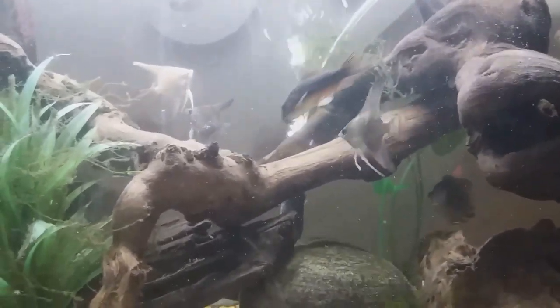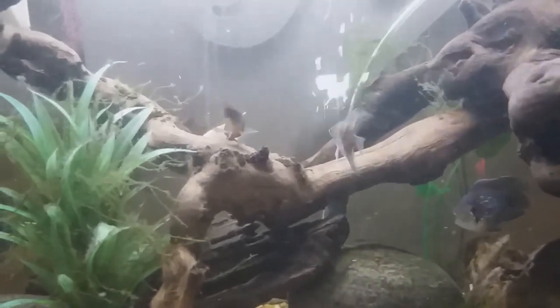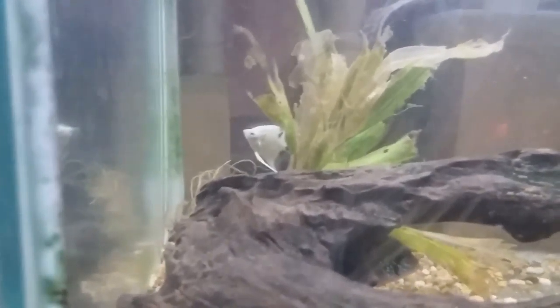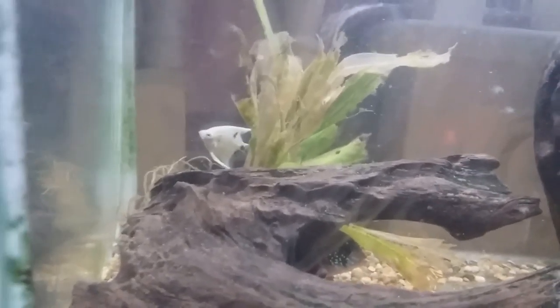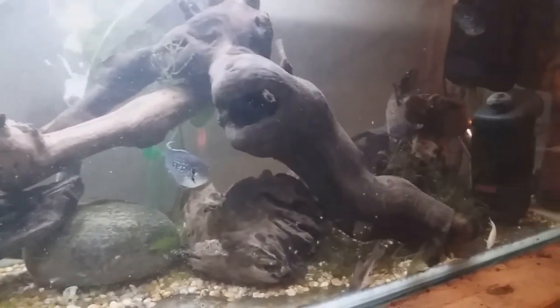Angelfish are another part of the cichlid family — these guys get taller than they do long. I found the last one hiding in the back of this mangled-up sword plant. Just a reference for anyone who wants to try and keep live plants in with cichlids: they don't really like live plants — well, actually they do like them, but they tend to eat them, as you can see.